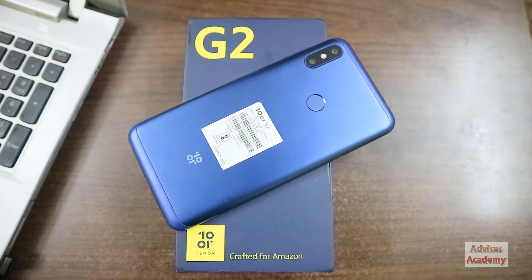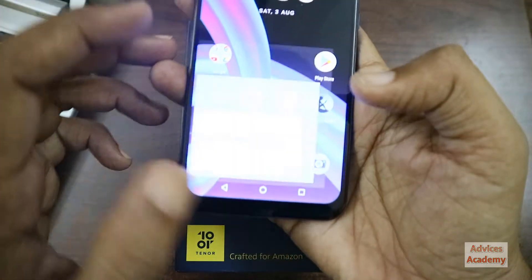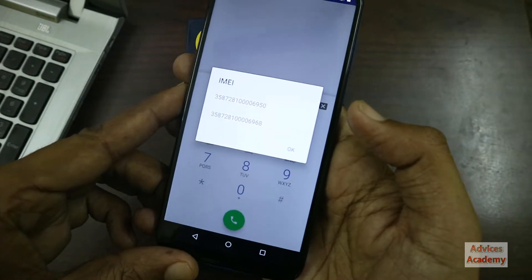First of all, we will be going through the display on your smartphone. You will be typing star hash zero six hash, and these are the IMEI numbers of your device.